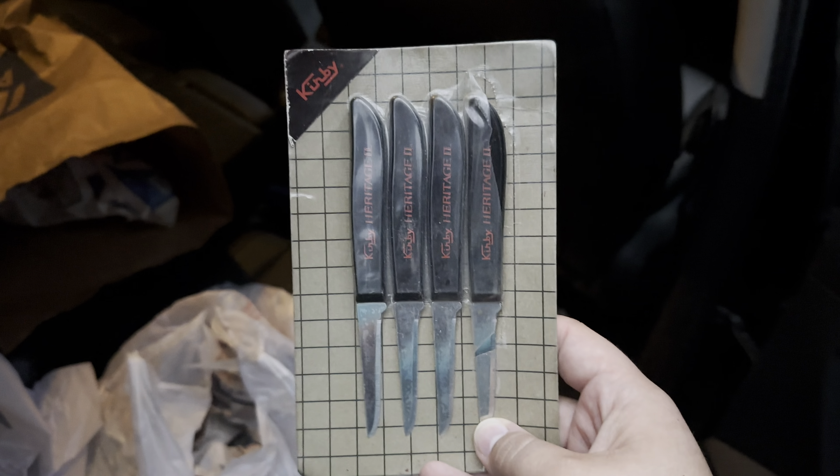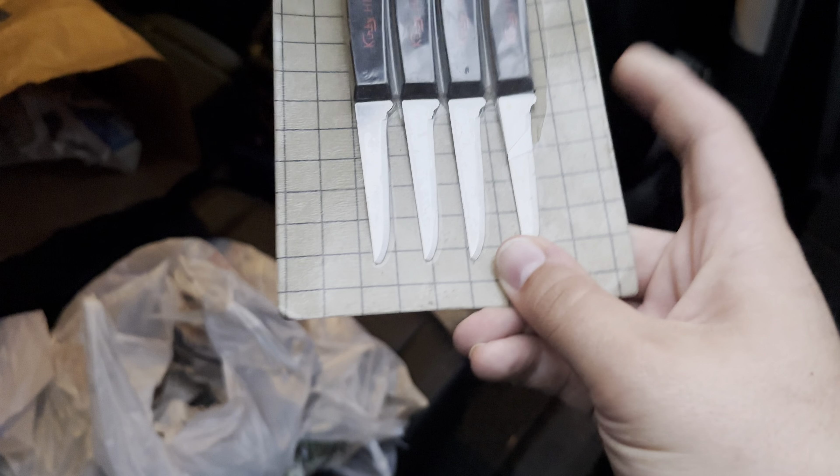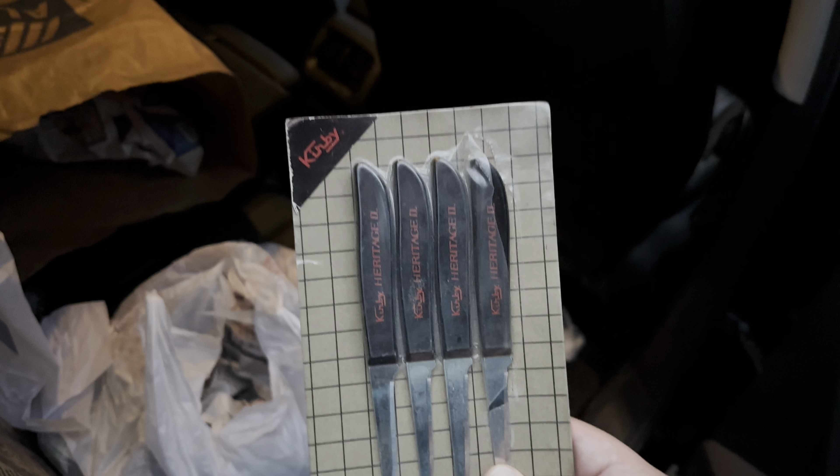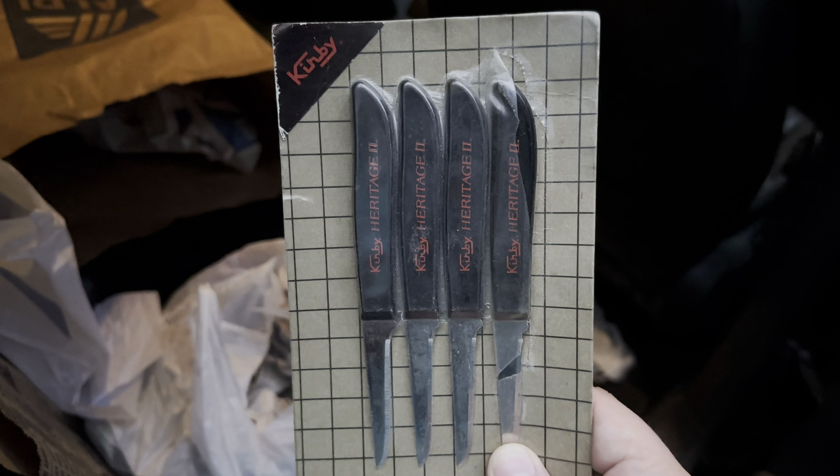I also have a set of Heritage II knives. I saw that grid pattern sitting in a basket and had to look. I pulled it out — Kirby knives. Which I thought was super cool.